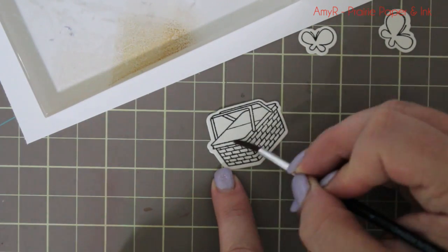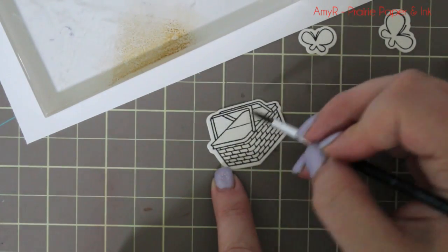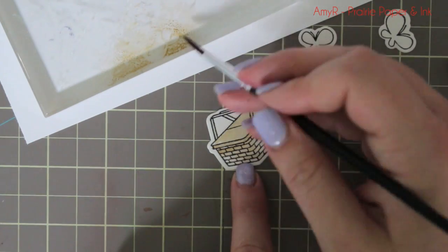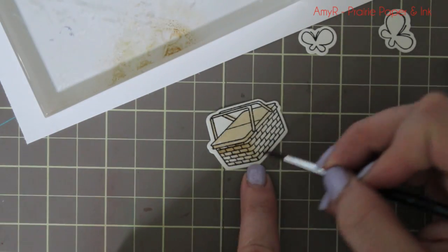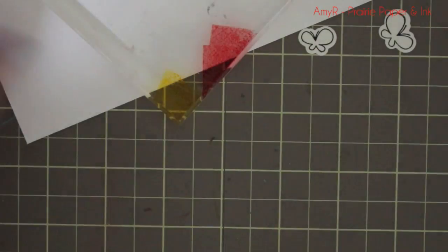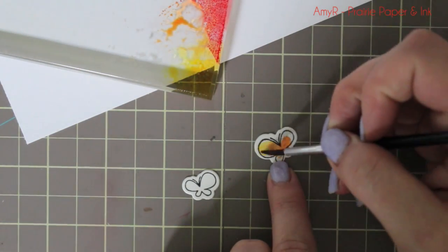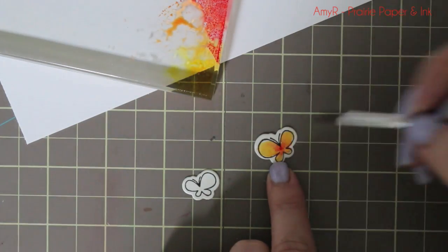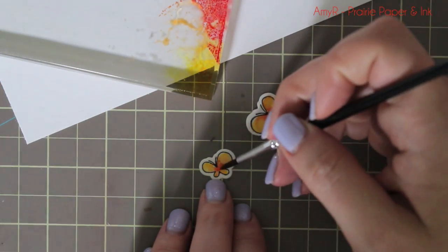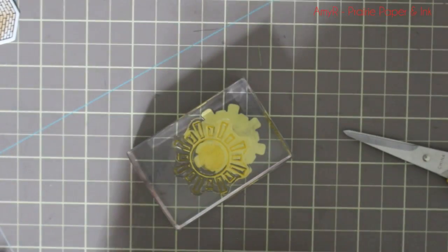Since I had die cut the main image, I ran all the dies through at the same time because they're all connected. I also die cut the basket and little butterflies from the set, again from watercolor paper, and stamped those onto the die cuts with the Black Licorice hybrid ink. For the basket, I dampened the whole area and colored it in with Natural and Craft inks. For the little butterflies, I did the same thing with Red Hot and Lemon Drop, mixing them together with water on the palette to create a nice orange — so they have a nice gradient look, bright and colorful, only using two colors.